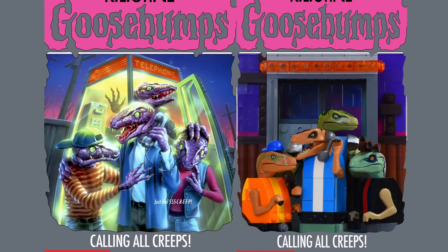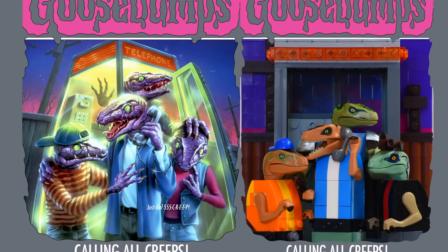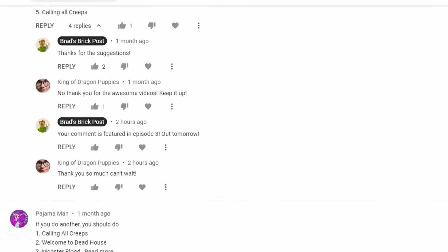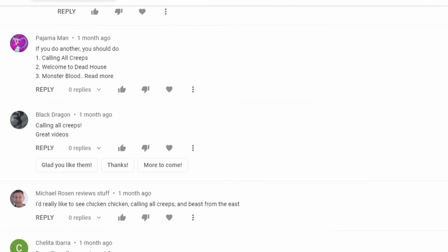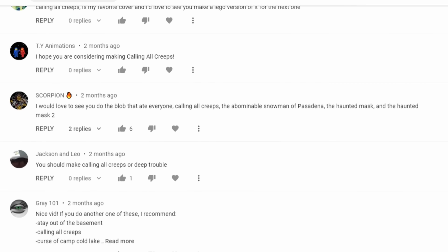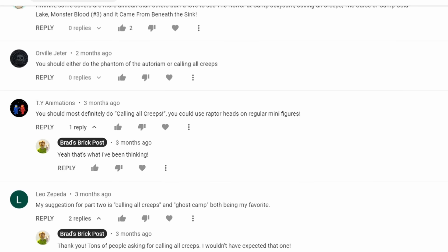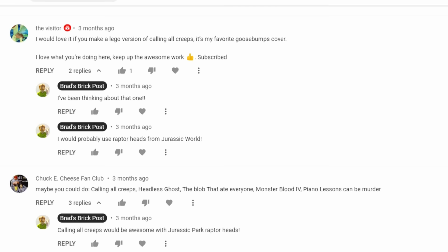For the last entry on today's list, I have to go with one of the most requested: Calling All Creeps. Seeing requests for covers like this is part of why I love hearing from all of you and making these videos. To me, this was never one of the most popular Goosebumps books, but seeing how many comments requested this one really changed my mind, and I didn't want to let you all down, so here it is.